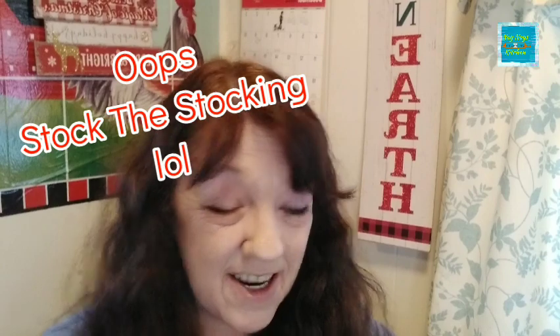Hi guys! Welcome to my channel. Thanks so much for stopping by today. Happy Monday — today is the first day of the Stock Your Stuffing challenge. Everyone is welcome to join: one to five dollars a week to put into a Christmas stocking and give it to somebody of your choice, stocked up with things that they can actually use.